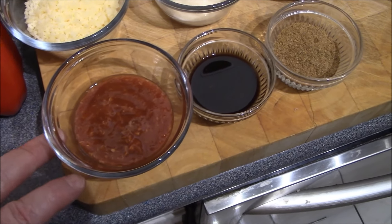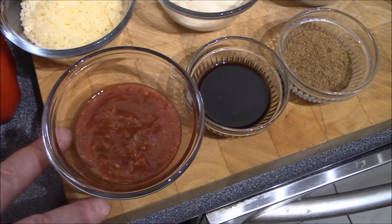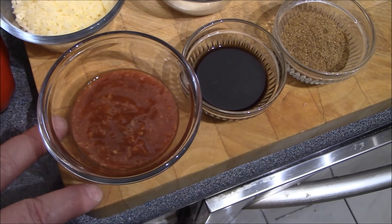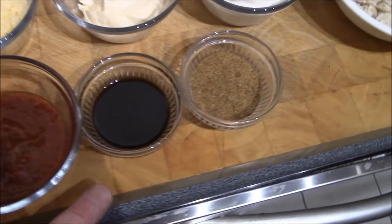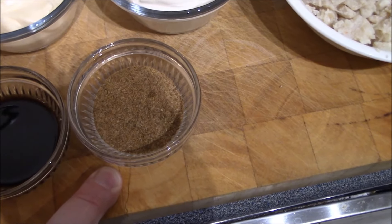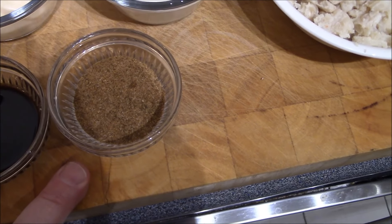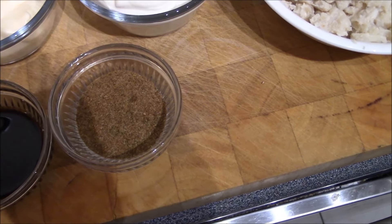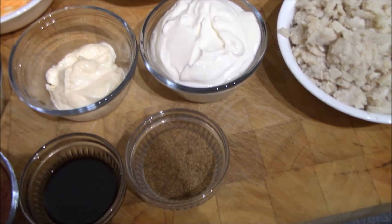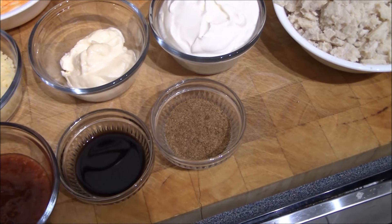We've also got an optional ingredient: cocktail sauce, the spicy version with hot horseradish. You can add it, omit it, or use a milder version — that's one half cup. Beside that is Worcestershire sauce, one full tablespoon. Then Old Bay seasoning, which goes very well with crab — one full tablespoon. If you can't find Old Bay, use celery salt or a Clamato glass rimmer, but be careful with salt content if using that.